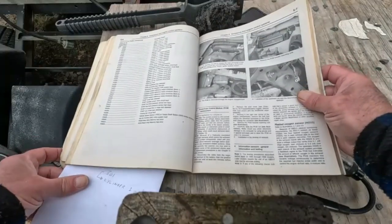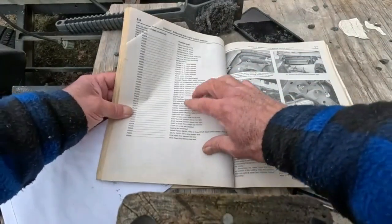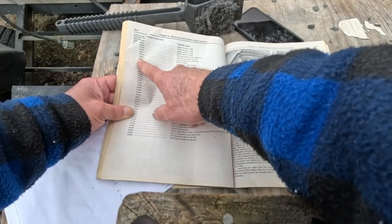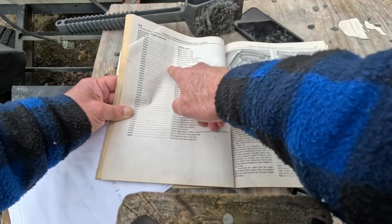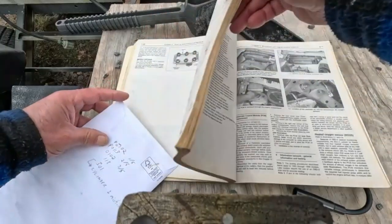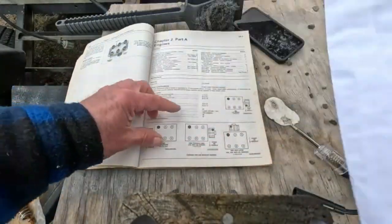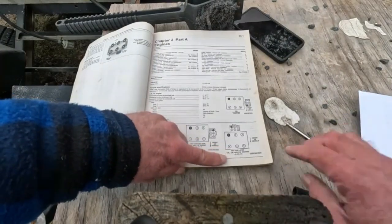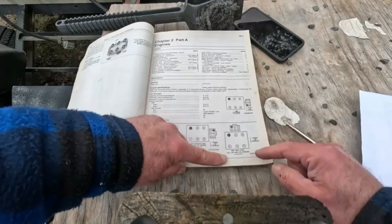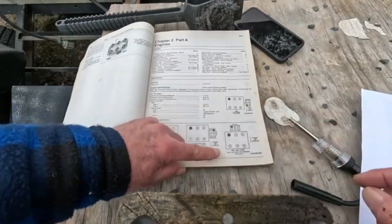P301 is a cylinder one misfire. If you can see this in the Haynes manual here — hopefully you can get one of these, or I'm sure you can Google it — it says 'cylinder one misfire detected.' In this section of the book it shows that on this vehicle, a 2007 Ford Freestar, cylinder one is up at the front of the engine.